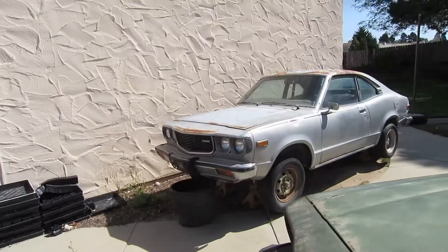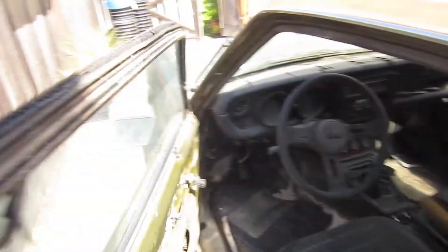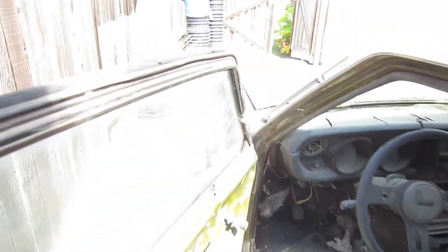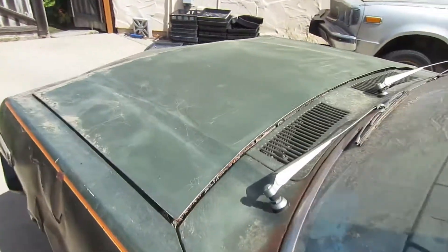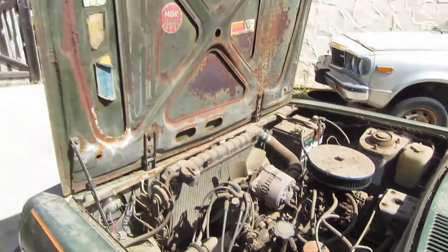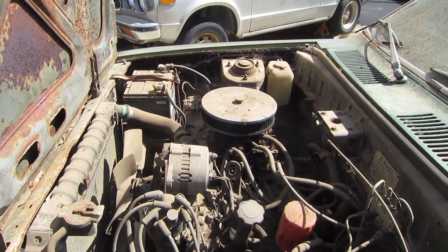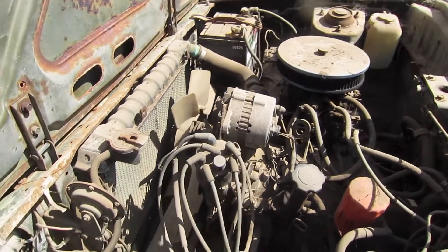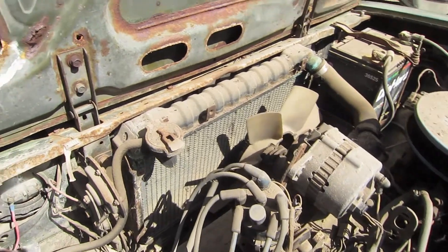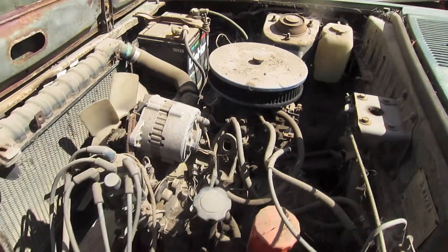That one's never been in a wreck. This green one here is pretty much a Bondo mobile — it's been in a couple of wrecks and the paint's looking cracked. Let's get a look in here. It's got a K&N air filter, an RX-7 electronic distributor, the original radiator and stuff — dirty as hell.